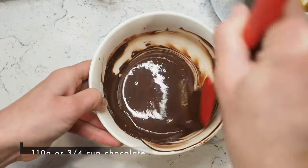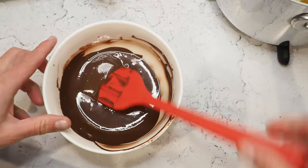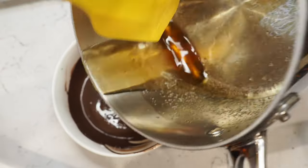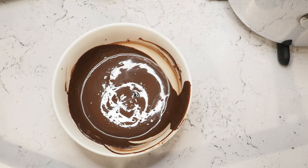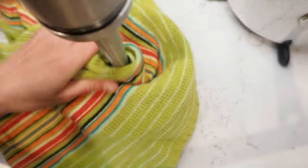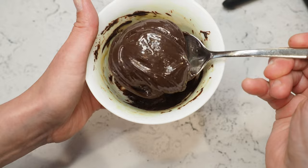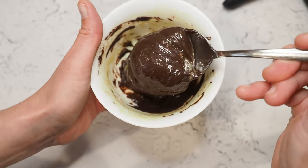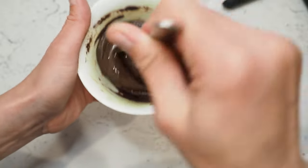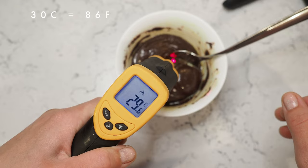Now I have 110 grams of dark chocolate here, and we add the sugar-alcohol mix step by step into our chocolate and blend it really well with an immersion blender. Make sure to give it your all with the immersion blender — you don't have any cream here to help create this emulsion. I think we're already there; we can start filling our chocolate bonbons.